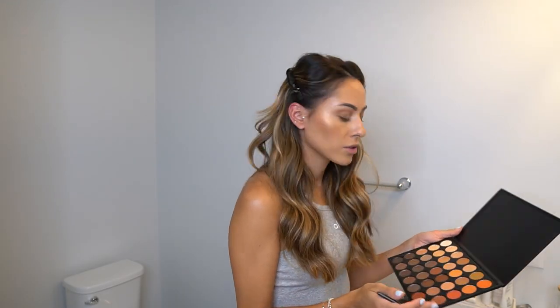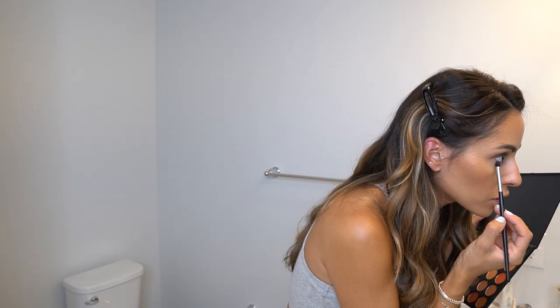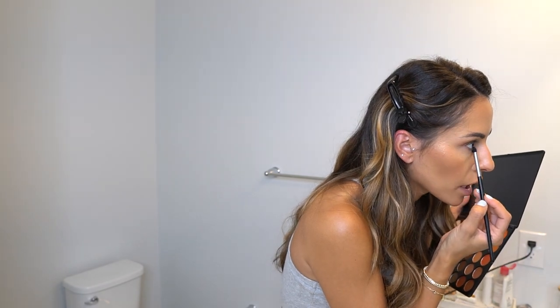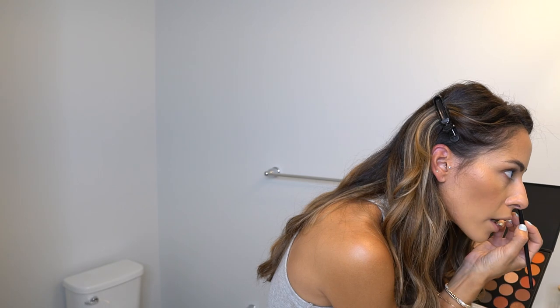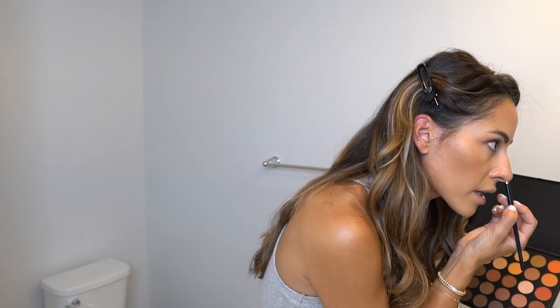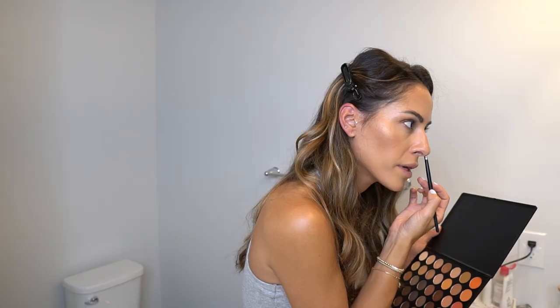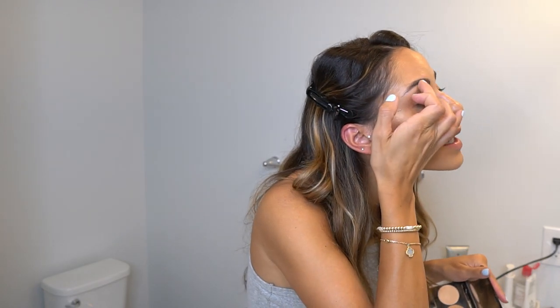I usually stick to these same colors every time. Then I take the Morphe M321 brush and go in with a dark matte shadow to line underneath my eye — I don't wear eyeliner in my waterline anymore because my partner says it makes me look like a cat! Lining the lower lash line with a darker shadow gives more of a smoky look and really takes the eye makeup to the next level. Also, I use the lightest highlight color on my finger to outline above my eyebrows.